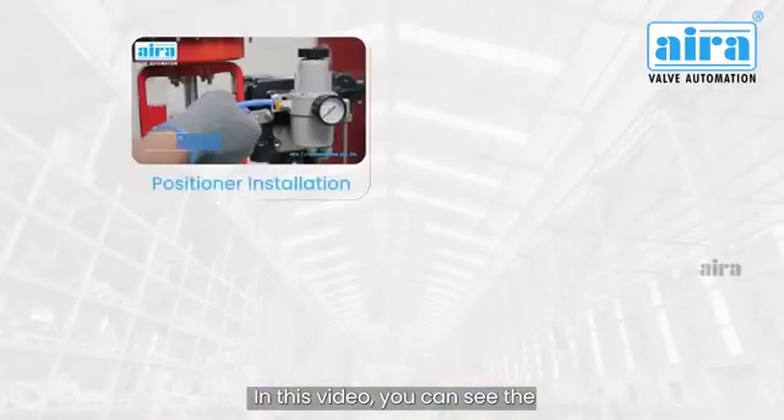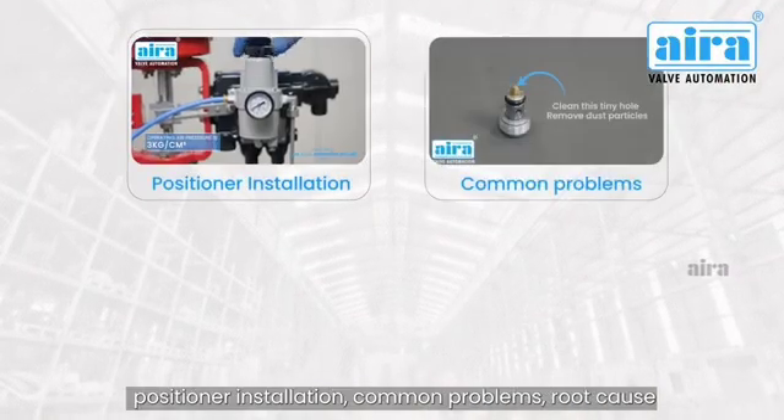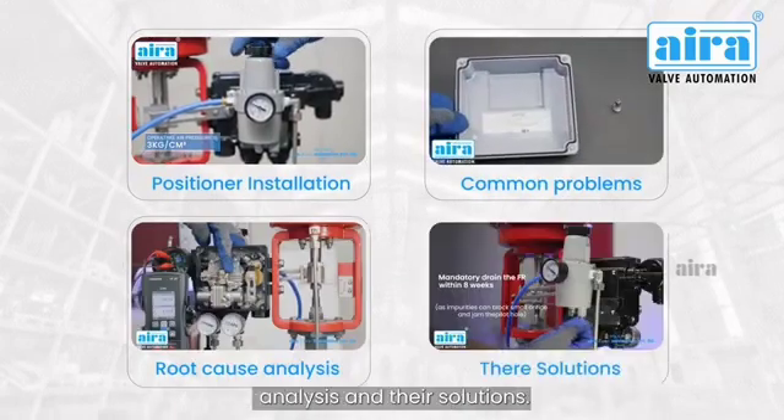In this video, you can see the positioner installation, common problems, root cause analysis and their solutions.